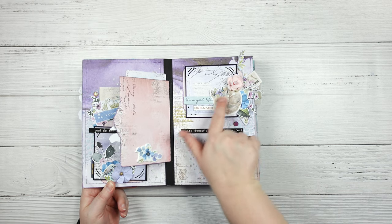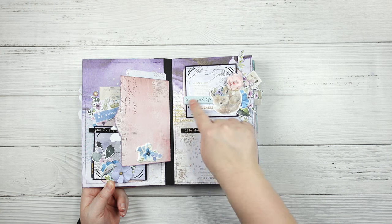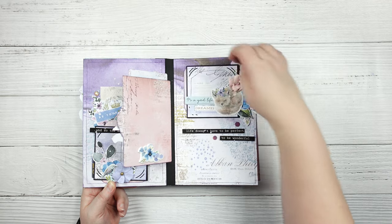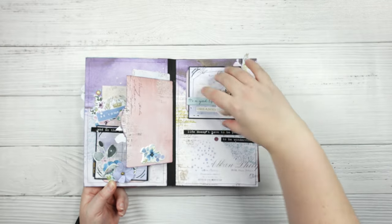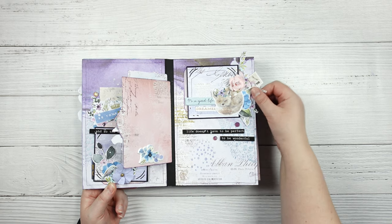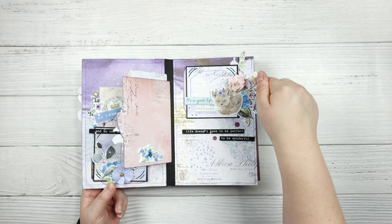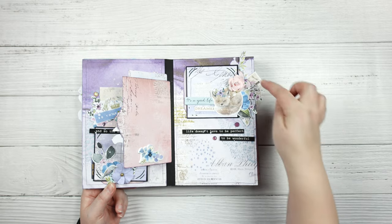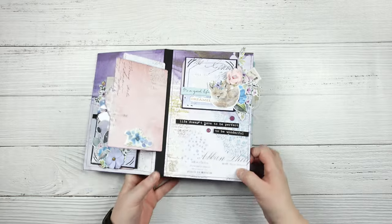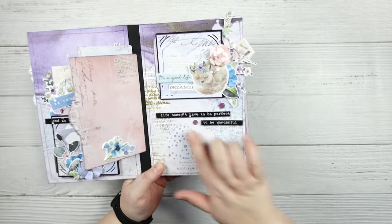So you have more ephemera pieces and flowers, another puffy sticker, and some space there. This one flips down as well, so there's more space there, and this one just says 'life doesn't have to be perfect to be wonderful.' These were actually little stamps but they were one of the three by four journaling cards - I just cut a bunch of them up to use throughout, and as you can see there is more mixed media on here as well.